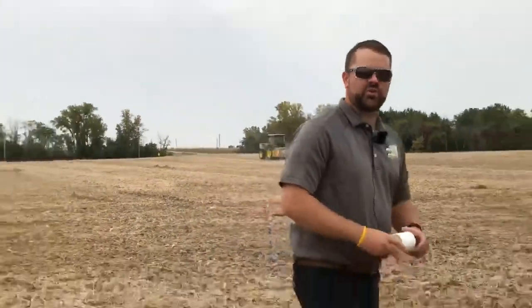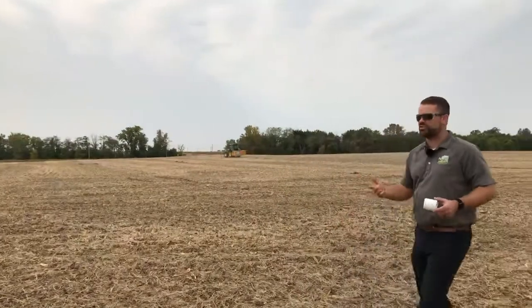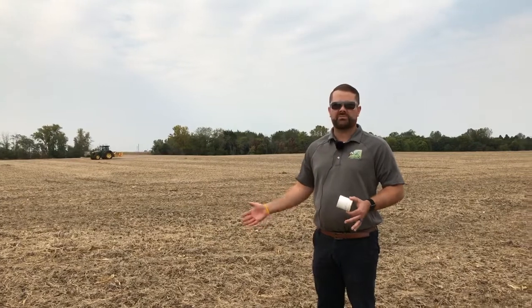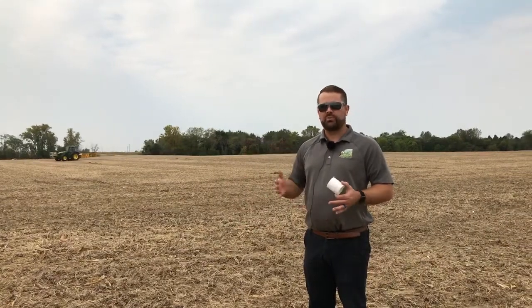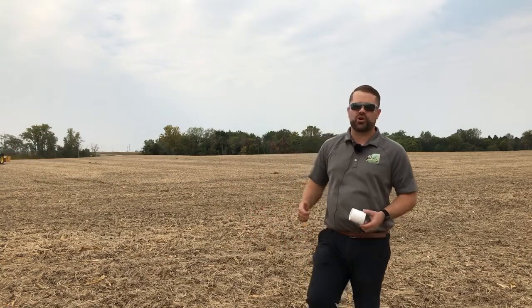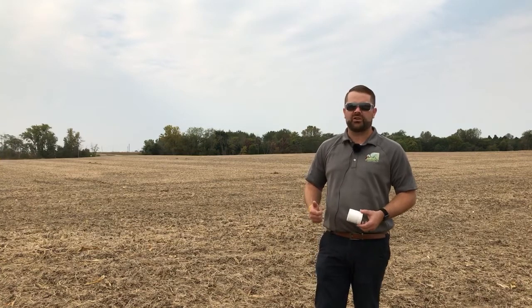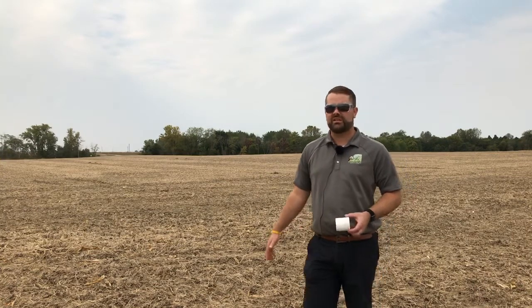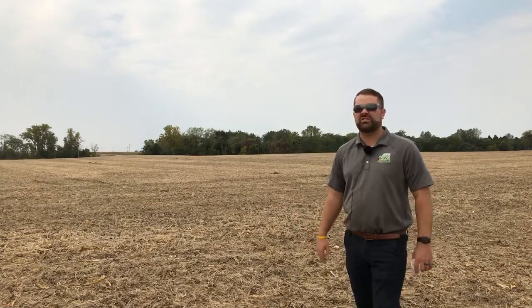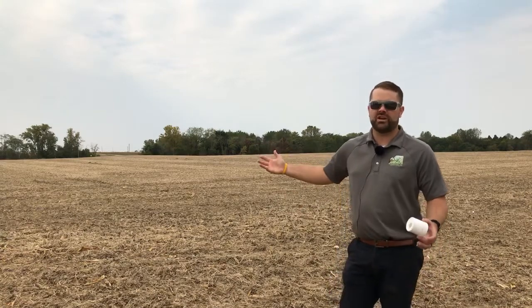As far as conditions go for when the machine can sample — right now the ground's pretty hard and dry, and that's a benefit of having the three-point mounted machine with hydraulics. It doesn't have any problems going down into the ground, whereas with a traditional soil probe it can be hard to get it down in hard conditions like this. As far as moisture goes, it can work in some pretty wet conditions — the limiting factor really is the tractor potentially rutting up the field.